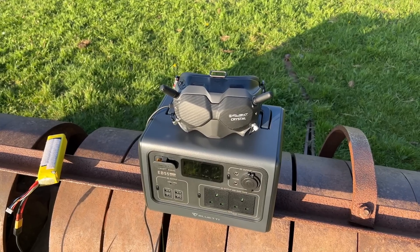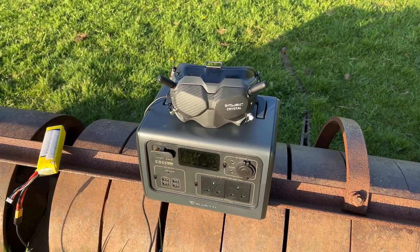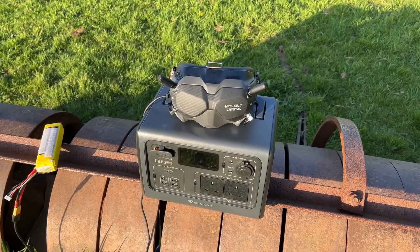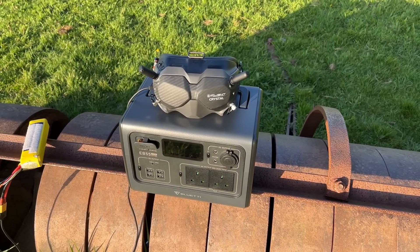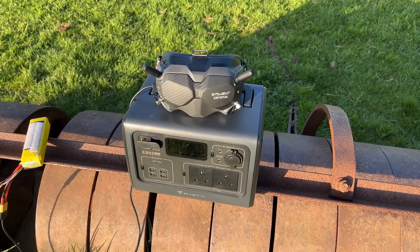I do have a separate video on the DJI Spectator mode which I recorded just last week — I'll put that up in the corner if you're interested. I'll also put a bit of footage up so you can see, on the same day, the difference between the two systems. For the DJI test I'm going to use the stock V2 goggles with normal antennas as the Master, and the V1s with a patch antenna on as the Spectator — giving them a bit more range but making it more comparable to the Avatar VRX module.